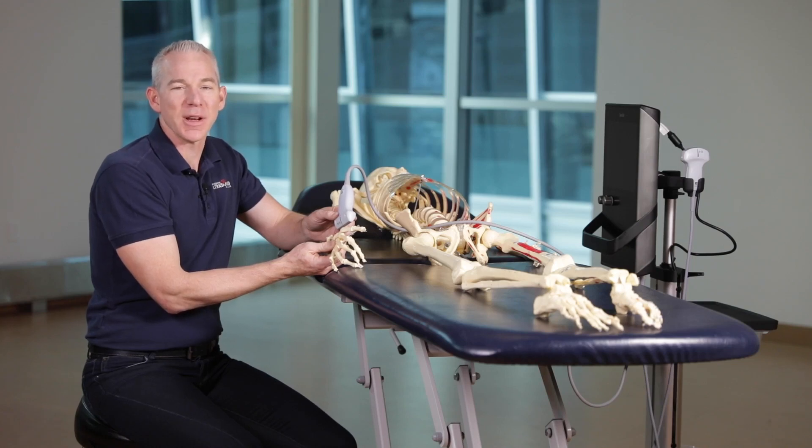Hi, Dr. Frank Johnson from Sport Medicine Ultrasound Canada. I'm going to show you how to scan the CMC joint of the thumb.